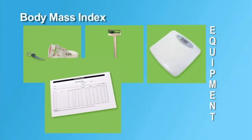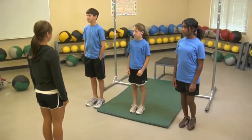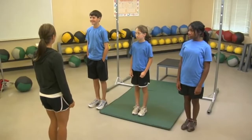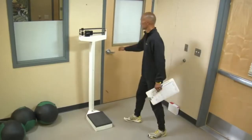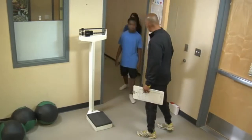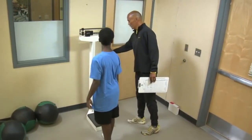The examiner also needs copies of score recording sheets. Before the day of the test, students should be provided with instructions about body composition and the objective of the BMI. The examiner should establish a location for taking and recording height and weight measurements that provides privacy to the student.